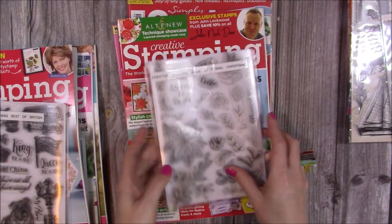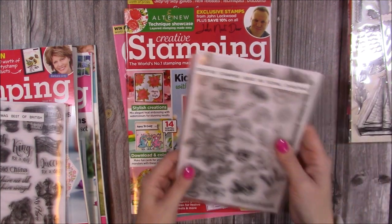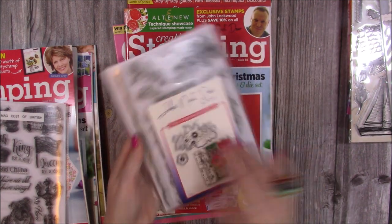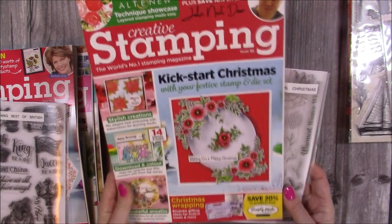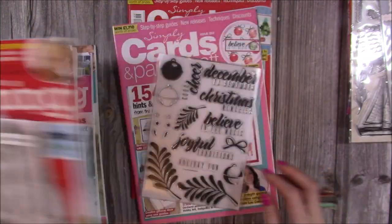Then some newer ones — we've got Issue 88. I love this one; it's actually one of my cards on the front and it's using the Floral Christmas. You get the John Next Door section of the stamps as well, just gorgeous. If you want to get some more festive makes in, there's still time — grab Issue 88 of Creative Stamping.